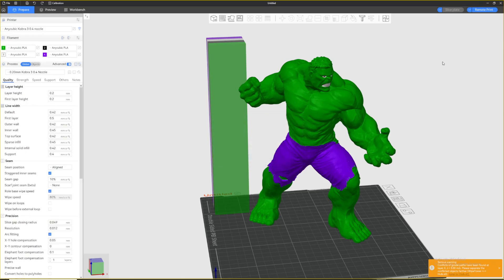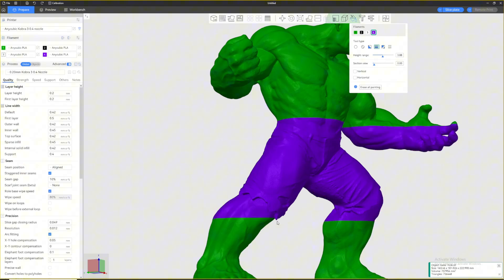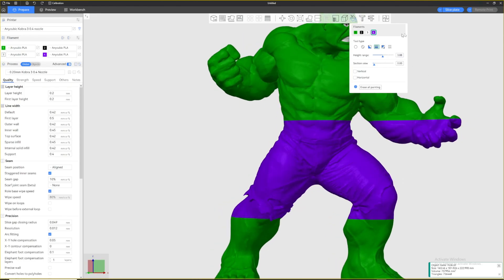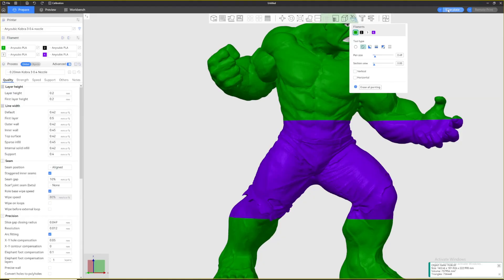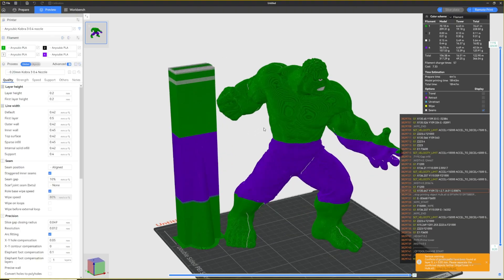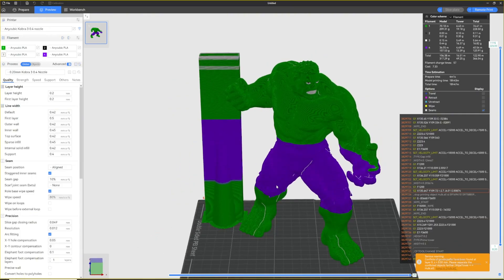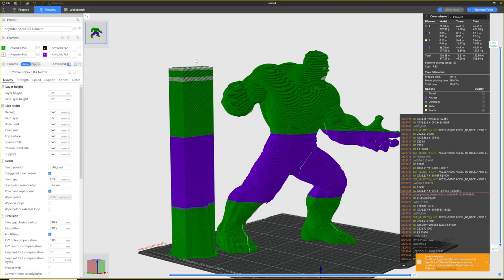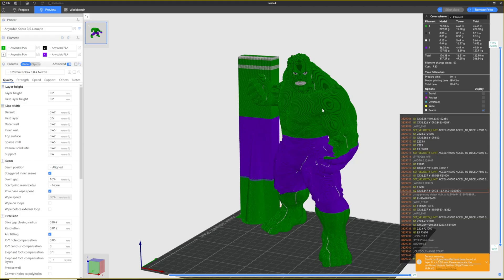In Orca Slicer or Anycubic Slicer Next, this option is automatically handled correctly — it does the prime tower based on the color currently printing rather than always going to white, which is very nice. As a quick example, I'll paint the pants using the height range tool, which is a fast way to color large sections.